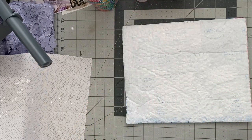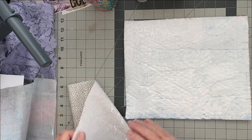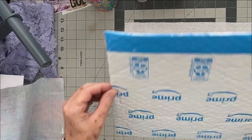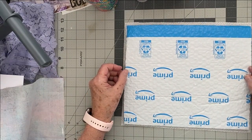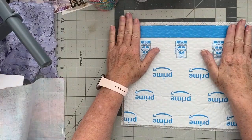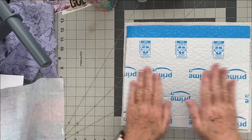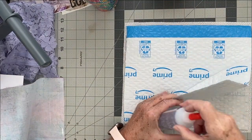I just realized that when I made the one I showed you, I did not use the puffy one — I used the Amazon one that was just paper. So we're doing an experiment today. I want to get this so there's just the same amount all the way around.